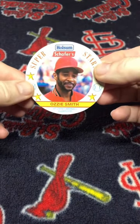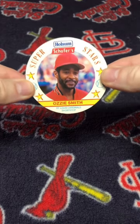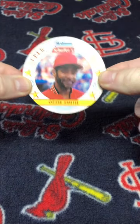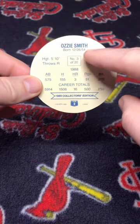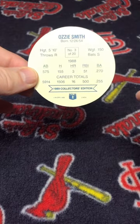I picked up a 1989 Wholesome Superstars disc of Ozzie Smith. There are 20 of these discs in the set. Ozzie Smith is number 3. On the back, it has some bio information, his 1988 stats, and then his career totals.